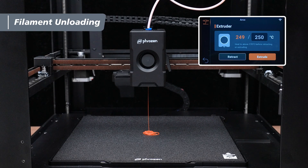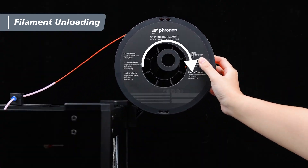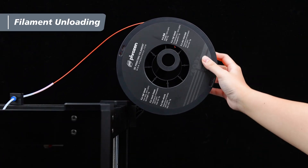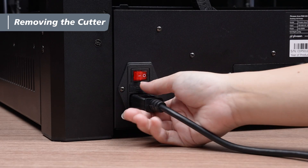After the filament is removed, clean any residue from the PEI plate and wind the remaining filament back onto the spool in a clockwise direction. That completes the unloading process. After filament unloading, turn off the power and unplug the power cable.